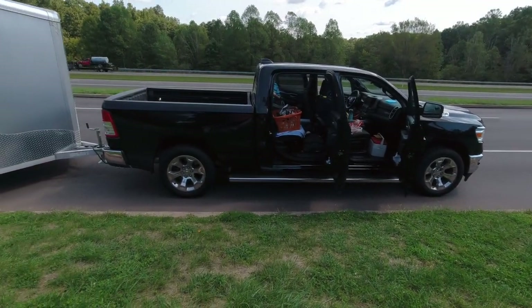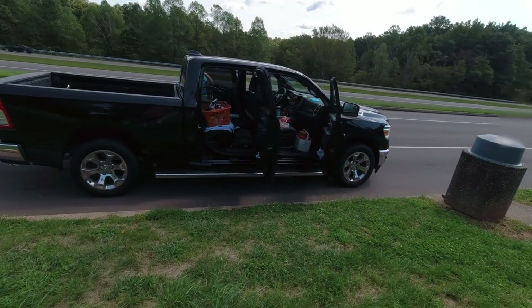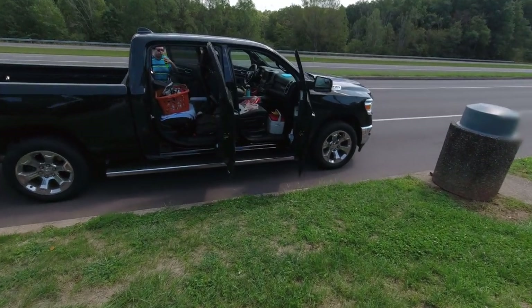Well hey everybody, it's Paul. Welcome to the channel. I know a lot of people are talking about towing with a 1500.